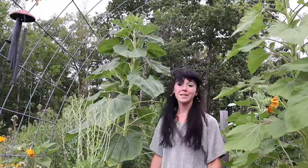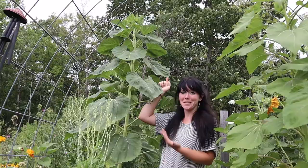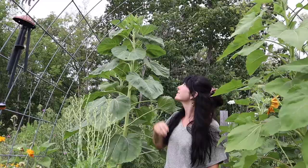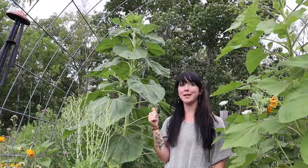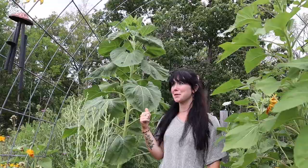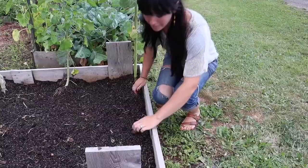Some of these sunflowers are going to be massive — they're already massive. This one, as you can see, has got to be nine feet already and there's not even a flower up there yet. So this plant is probably going to go a few more feet, maybe more. This is one of the mammoth sunflowers, so it's going to have a giant sunflower on it.